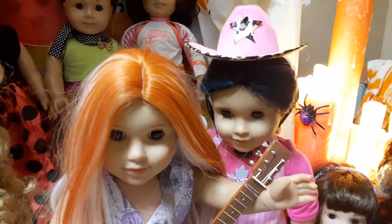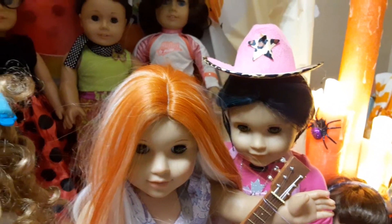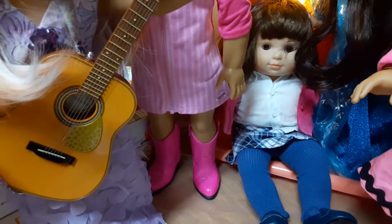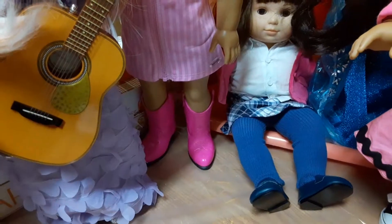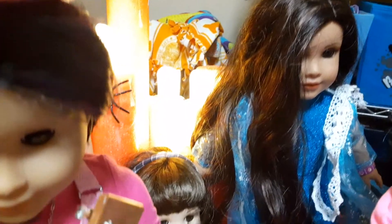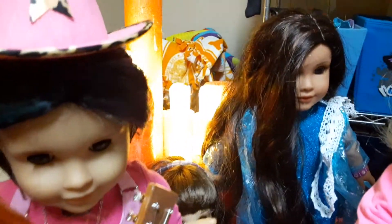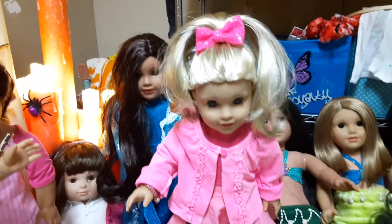It's a dog costume hat that we got at Walmart for the little dog that is snooping behind our feet. Miss Chrissy is wearing the election outfit — we made her a school teacher. And in the back here we have Maritza, and she is Elsa, or the Snow Queen. We got that from a Wish haul.